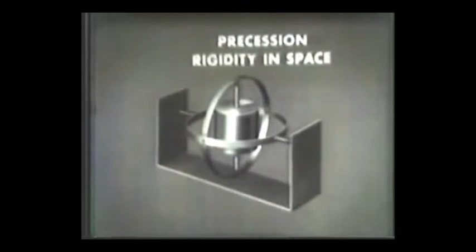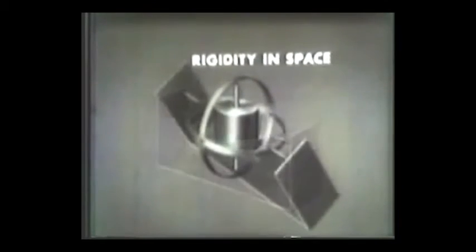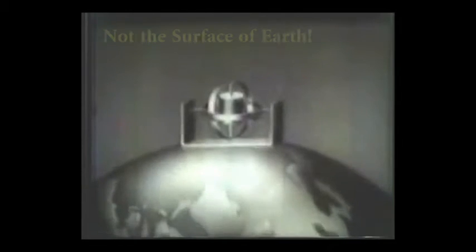This is now a freely mounted gyroscope. A spinning gyro has two important properties: precession and rigidity in space. All of its practical applications are based on these two properties. As for rigidity in space, the spinning rotor remains in its original attitude while the gimbals and base move around it. In other words, the gyro maintains its axis in relation to space and not to the surface of the Earth.